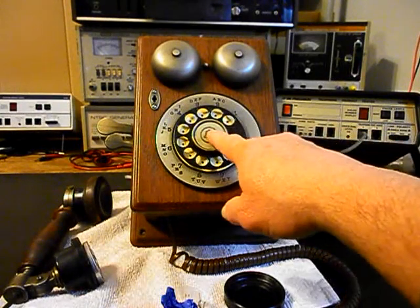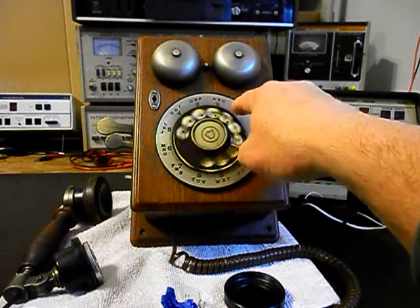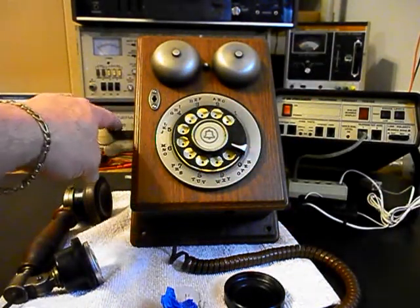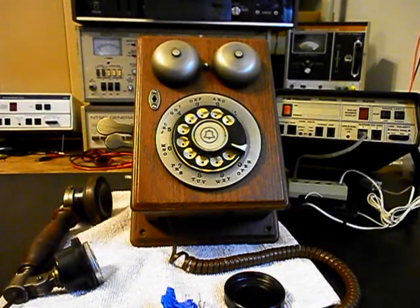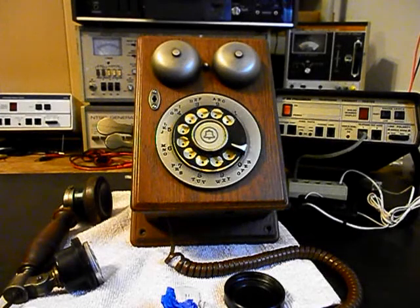Now we also want to take a look at the rotary — we want to clean, oil, and adjust the rotary. We want to make sure everything is working properly. We want to go through the hook switch and make sure that's clean. We also want to check our ring circuit. We have a lot of work that we need to do and we want to get a start on this unit. We'll come back and get some more video as we move forward in the repair of this really cool Western Electric wooden wall telephone. We'll take a short break and we'll be right back.